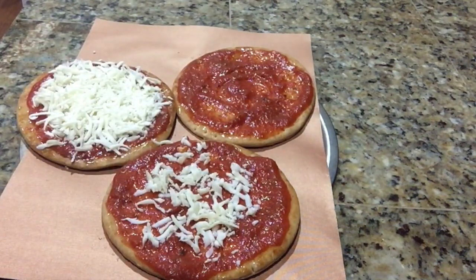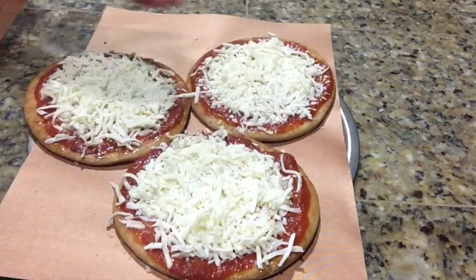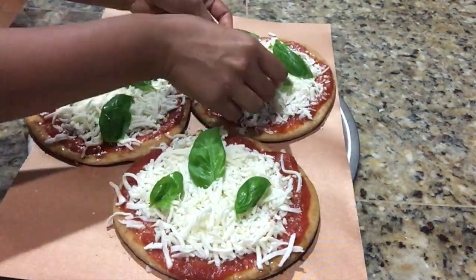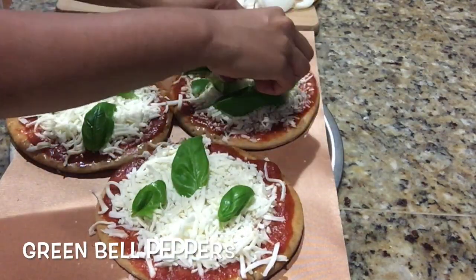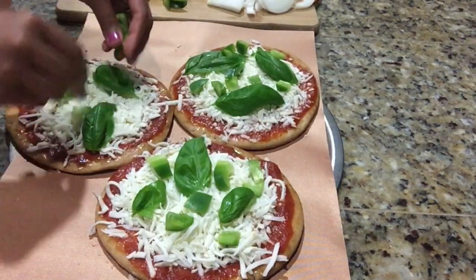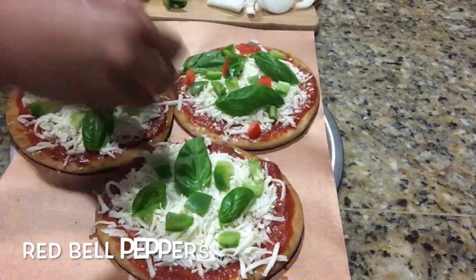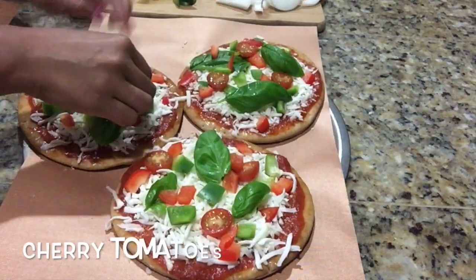Place some basil leaves on top of the cheese if available. Also put some green and red bell peppers — you can select toppings as per your choice. Put some cherry tomatoes as well.